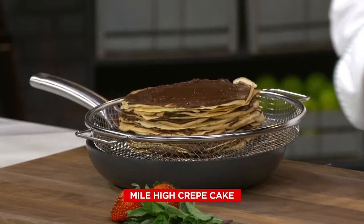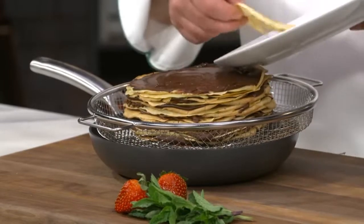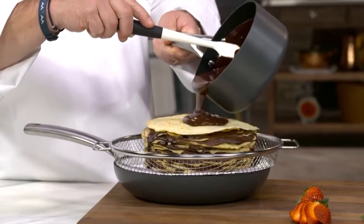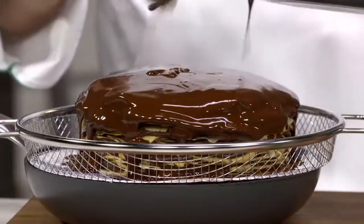So I'm gonna get rid of these guys. This is my mile-high crepe cake. Here's what we're gonna do — we're gonna take our crepe, finish the last layer, and take our ganache. Gonna pour our ganache. A little chocolate bath? Oh yeah. Ganache crepe cake.